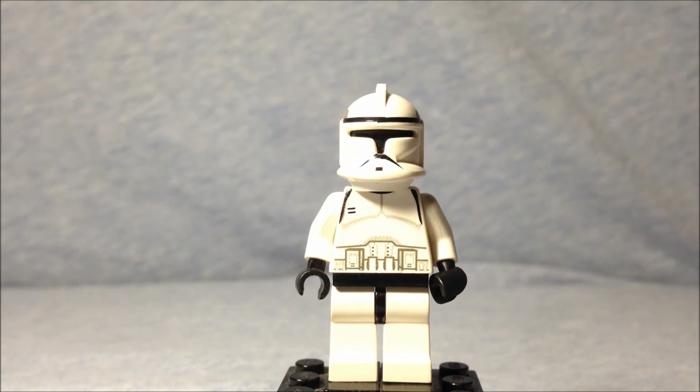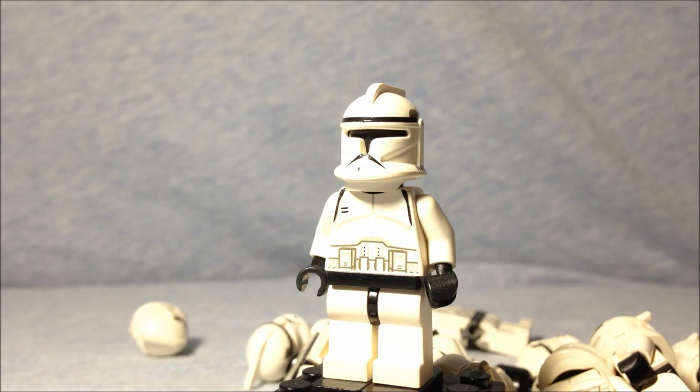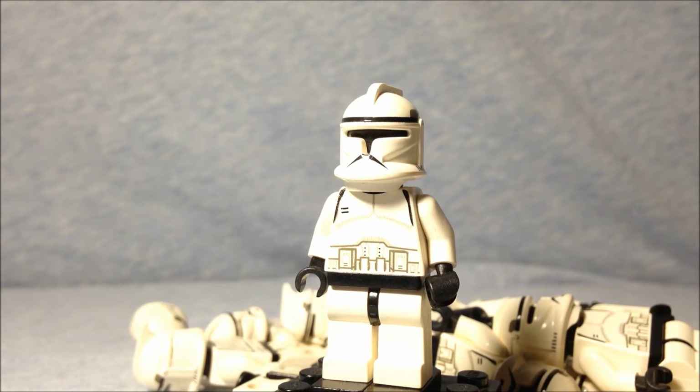Funny thing about this is I have never owned a LEGO set with clone troopers until very recently, but I have 20 of these guys. That's because about 17 or 18 years ago my parents took me and two buddies of mine who were LEGO maniacs to a flea market, and we were into looking for military items.